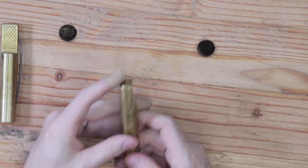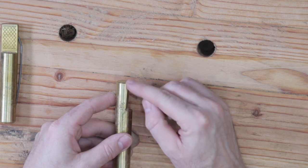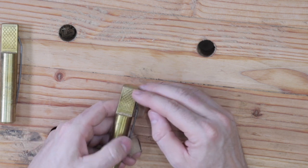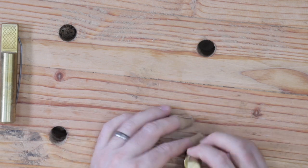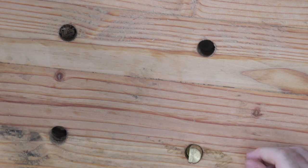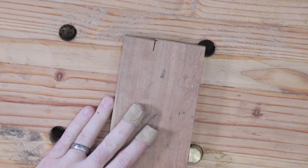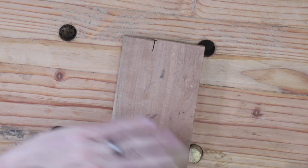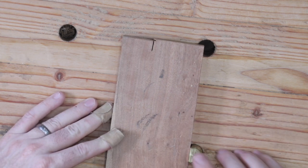They have a two-degree negative slope on the face of the bench dog with a cross-hatched face, and that helps to secure your workpiece as you're planing up against it. So if you have a piece of wood pushed up against the bench dog and you're planing in that direction, it keeps it from popping out over the top of your bench dog.